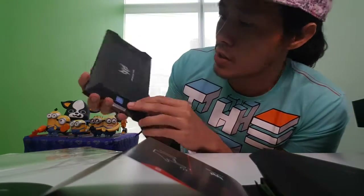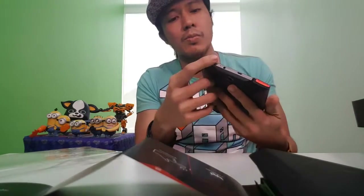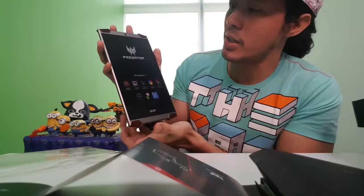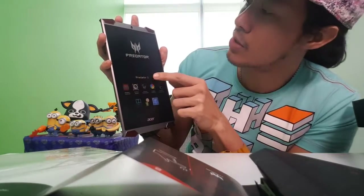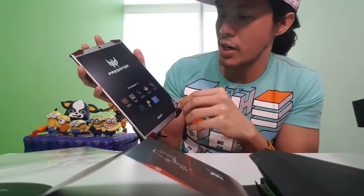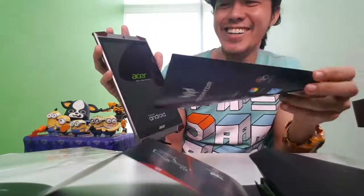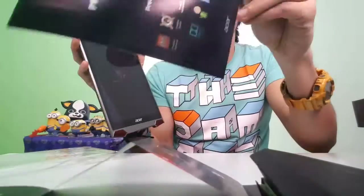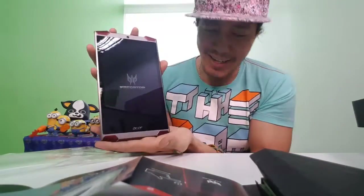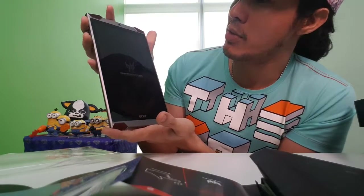It has stickers on it — it says 'Intel Atom X7 Inside.' Press and hold — it's vibrating a bit. It says 'Acer, Beyond Limits.' It's turning on. It's vibrating a little.